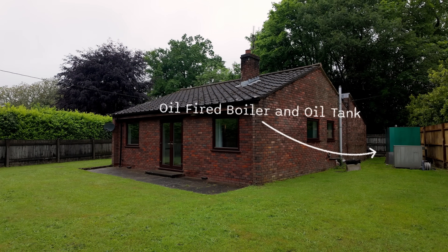Today we are installing an air source heat pump in this little bungalow behind me. It's been running on oil for the last 25 years because this area has no mains gas, and in this video you're going to see what's involved in converting an oil system into an air source system.